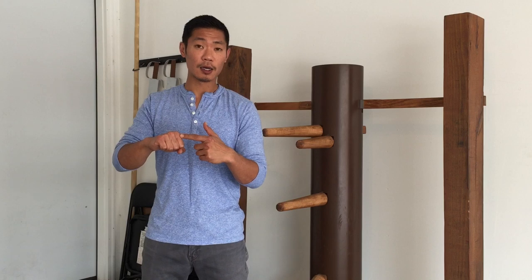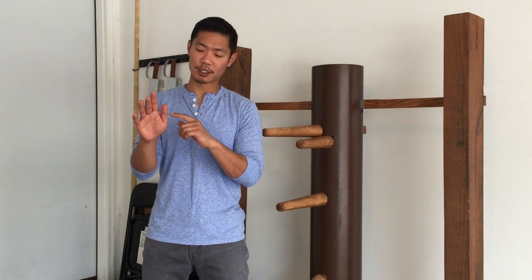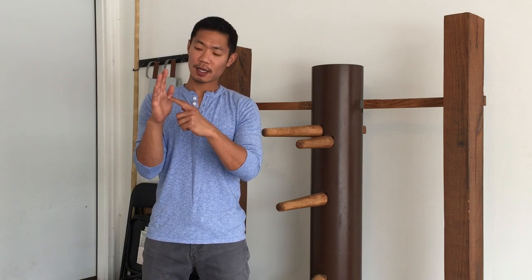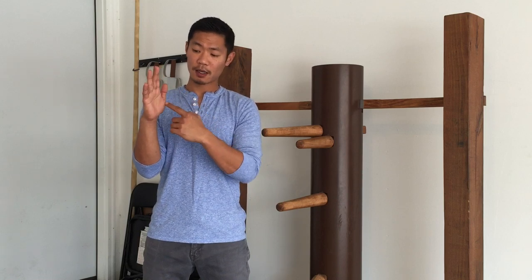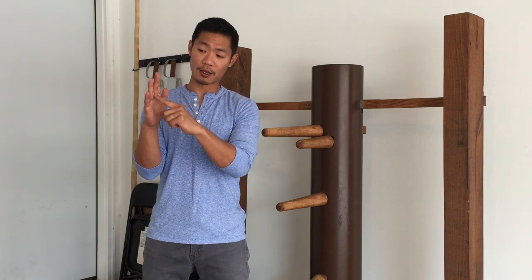I want to talk about the tension that goes into the hand. In every Wing Chun hand technique it involves natural tension — even just a slight amount — with the index finger and the thumb. If you manually try to do that, you'll feel a little tightness in the wrist. But if you actually stretch your palm, it automatically creates that natural tension in your index finger and thumb, and the other three fingers end up balancing out.